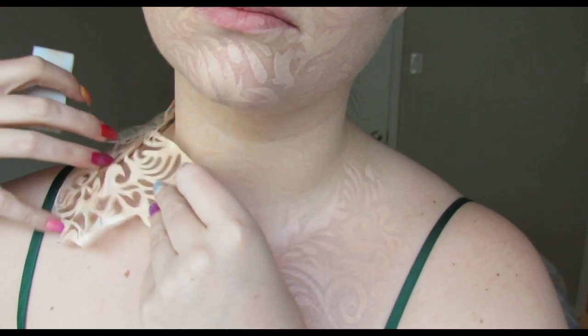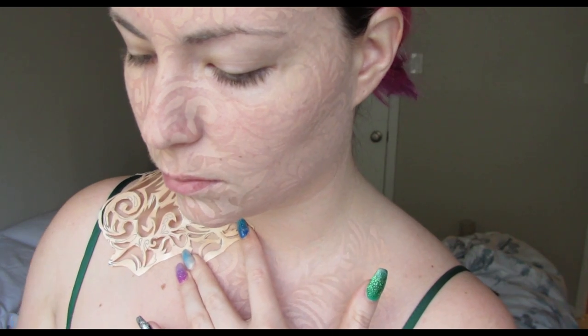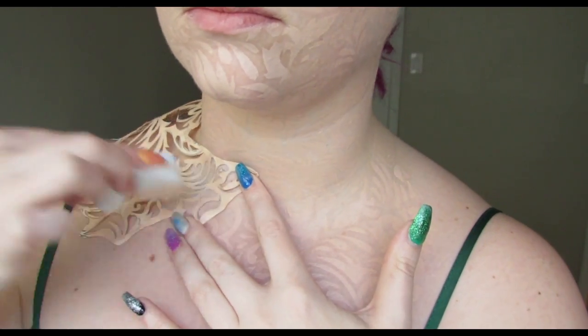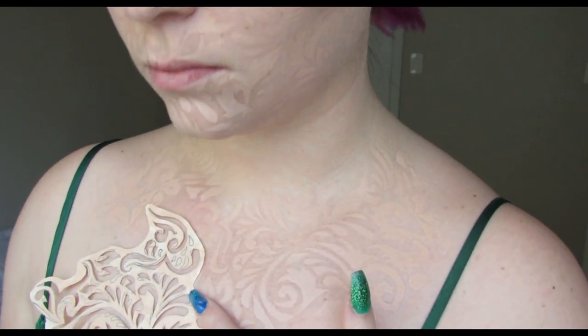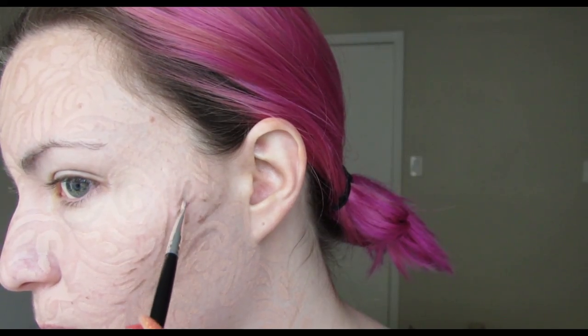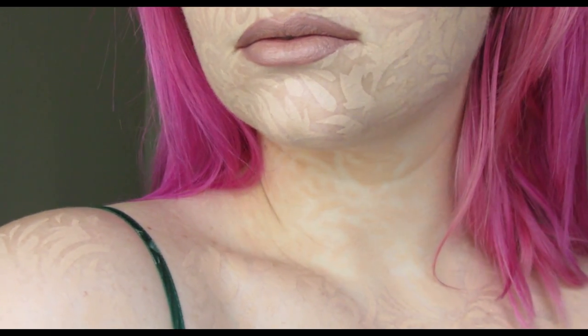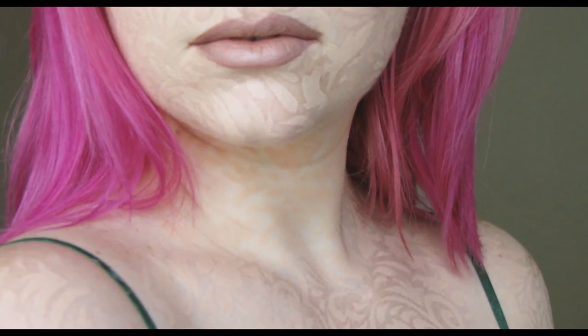Use a really good translucent powder to set over the top of this to make it last. I tried to do something with shading in my contour area but it ended up looking awful — I wouldn't do that. But this is how it looks once it's finished. I think it looks amazing, like an embossed texture — it just looks really cool.